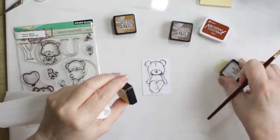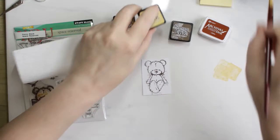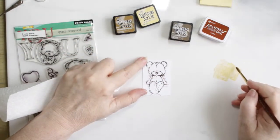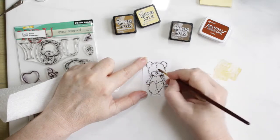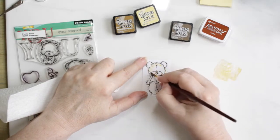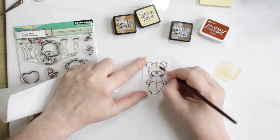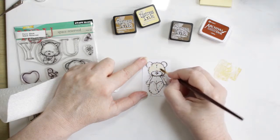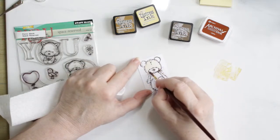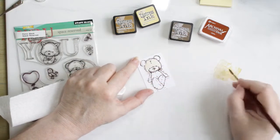I'm stamping with Sepia ink from Ranger Archival Sepia Ink, and then I proceed to watercolor them using distress inks. I'm using first a Scattered Straw just to give them a base layer, and then I'll move into the Brushed Corduroy and towards the end add some Walnut Stain to finish him off.